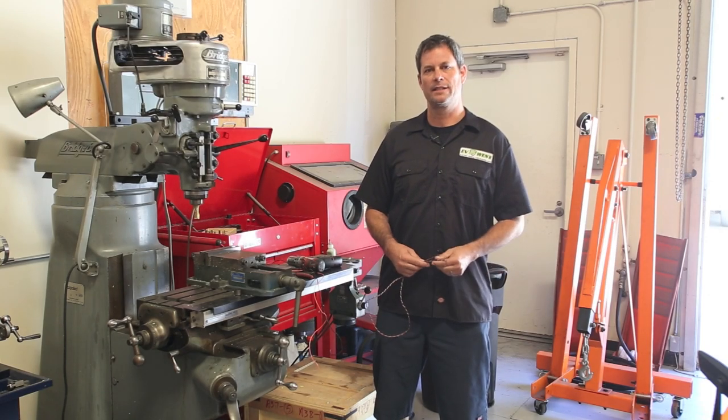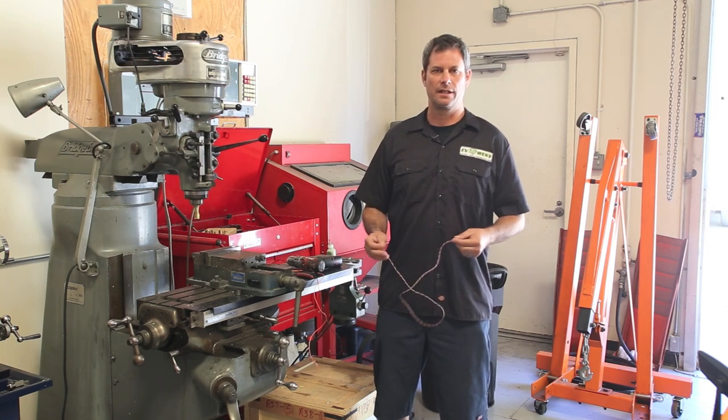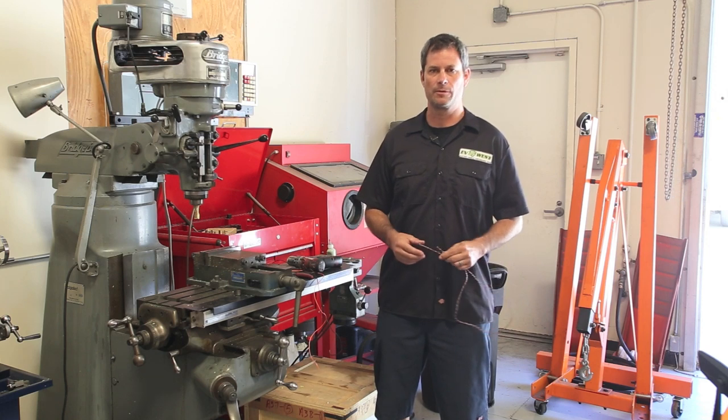Hi, this is Michael Breen with EV West and today we have a quick tip for you. We get a lot of inquiries from customers asking little questions about how to make installation easier, so we're going to start a series and share some tips with you.